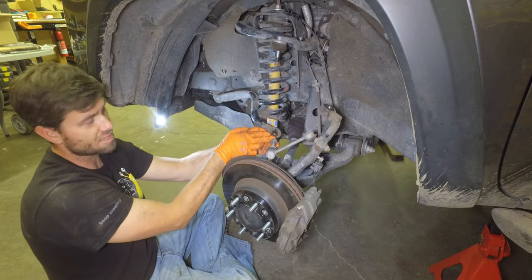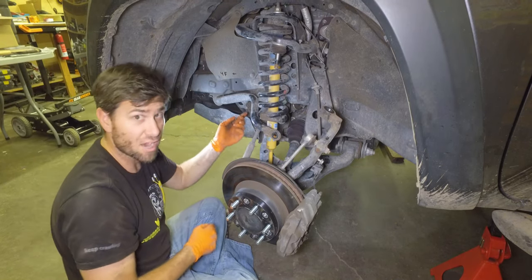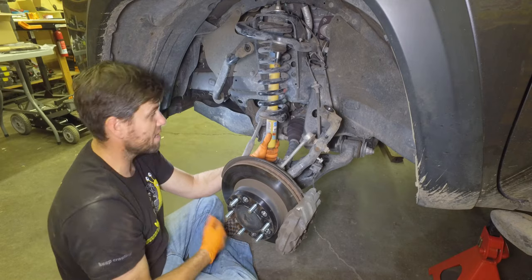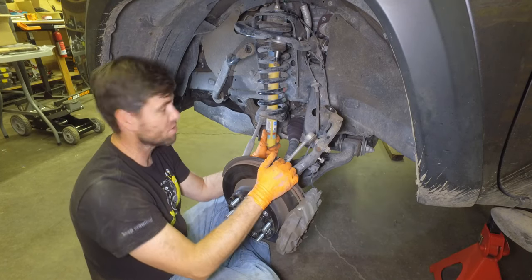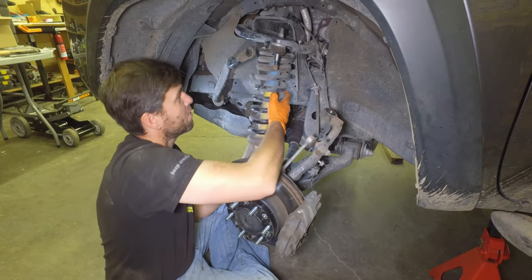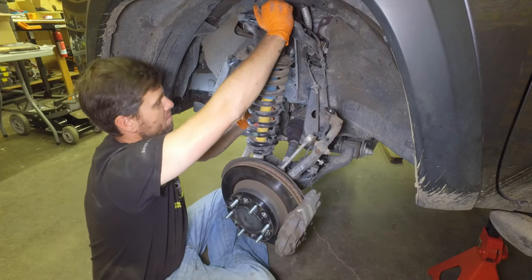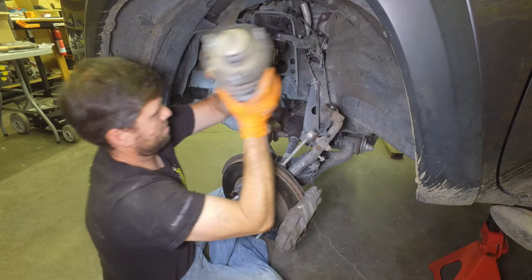We undid the sway bar — it was a 6 millimeter Allen and a 17 ratcheting wrench to pull that part off. We undid the other side, so now I can actually lift it up and out of the way, and we have tons of room to pull out this strut. We also undid some other things just to give us more room. I don't think I need the piece of wood like we were trying earlier; because there's so much space, I can just lift this up and move it out of the way quite easily. Now it's just about finagling and trying to find the right way to get it out. There we go.